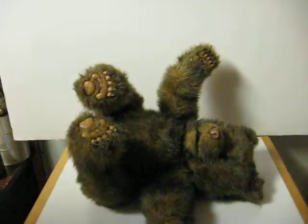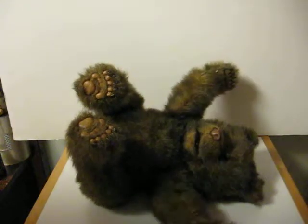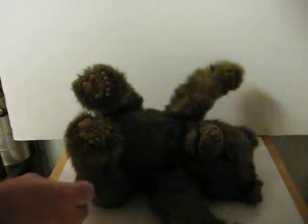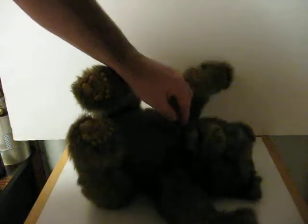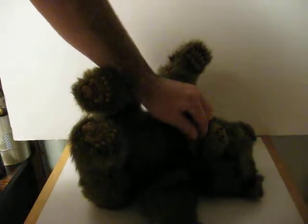Let's see what happens when we lay him down. Looks like he's got a sensor in his mouth maybe. I don't know.